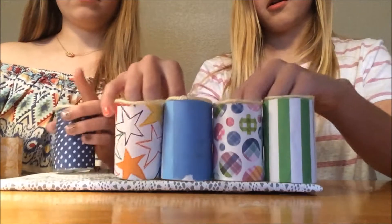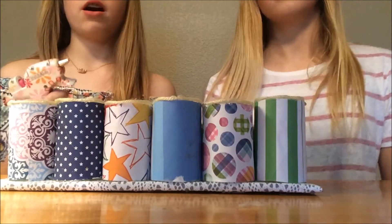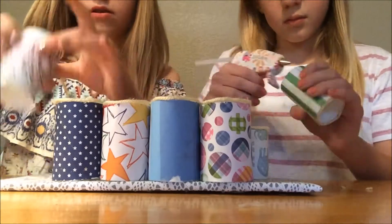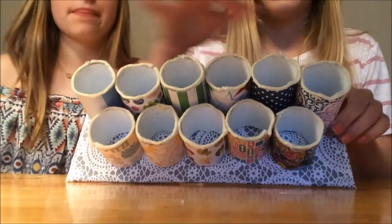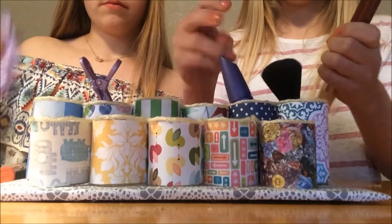Cover your piece of cardboard in the scrapbook paper of your choice. Assemble all your toilet paper rolls on your platform, and once it looks the way you like it, attach them with hot glue. You can fill it up with anything you want, like makeup brushes, art supplies, or whatever you need.